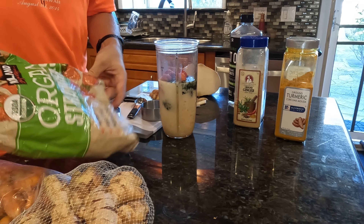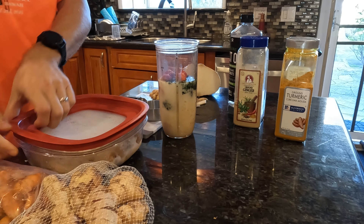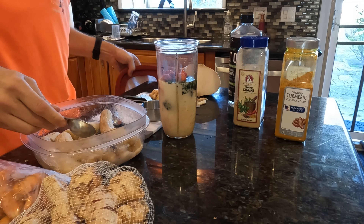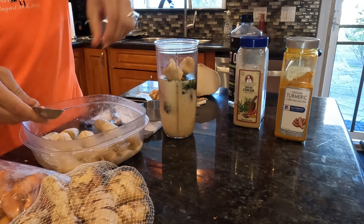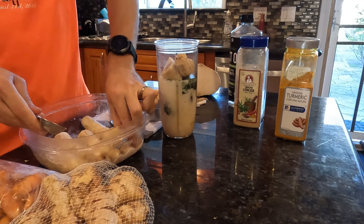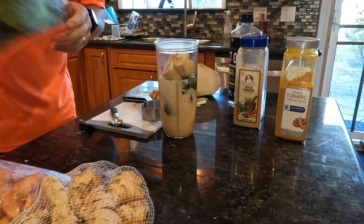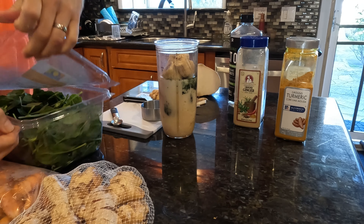We put in a handful of strawberries — these are frozen organic strawberries. Then we buy bananas in bulk, chop them up, and put them in the freezer. We get the bananas all nice and frozen, then put in several segments of frozen banana. The bananas and strawberries are basically what we use instead of ice.